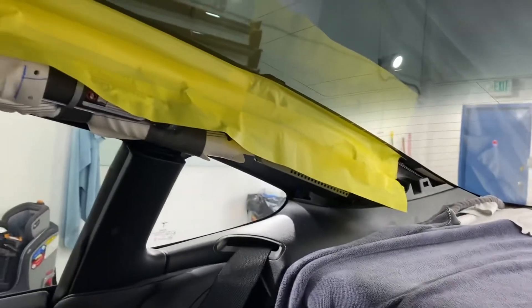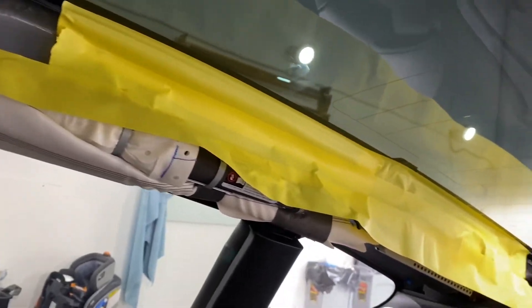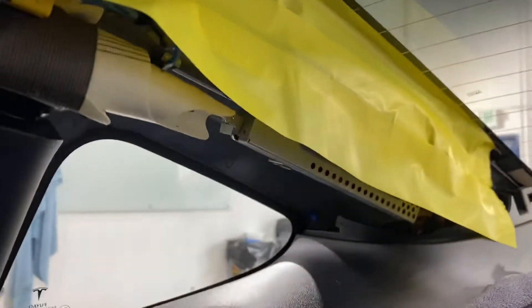Also over here, these two panels are relatively easy to take off — they pop right off. And then you can protect the panels from getting damaged with water, and also protect what's behind them as well for any runoff.